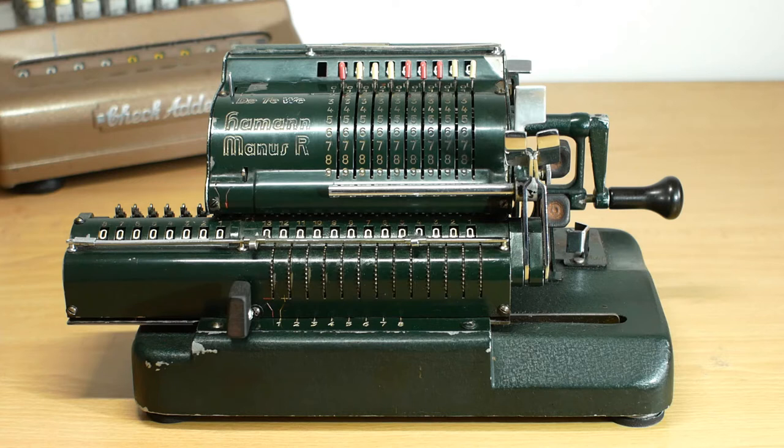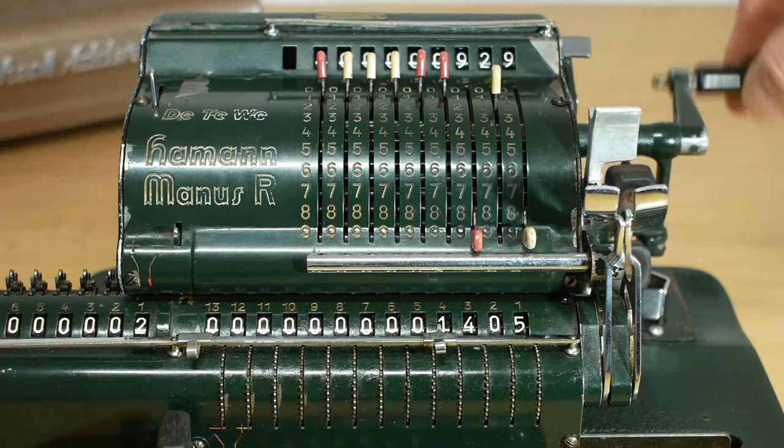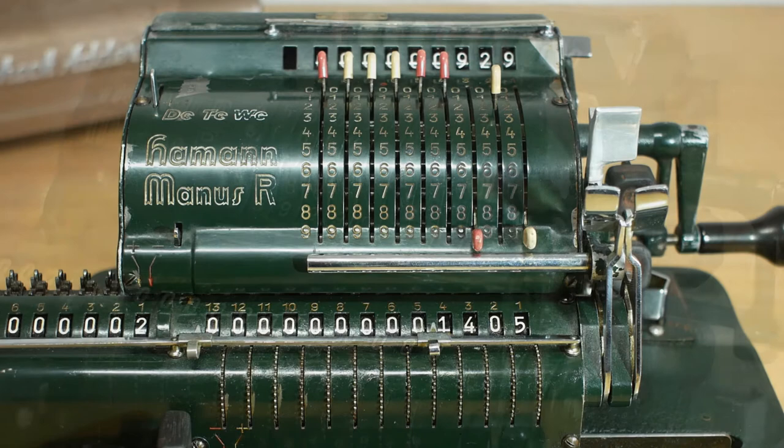If I want to add 476 and 929, I can do it much the same as on a pinwheel calculator by entering the first number using the levers here — so that's 476 — and then turning the crank handle forwards to add that into the register. Now if I change the levers to 929 and turn the handle again, it shows the result of 1405.